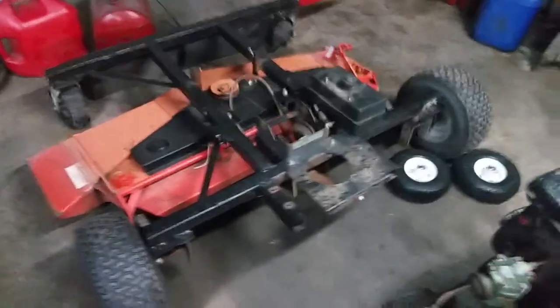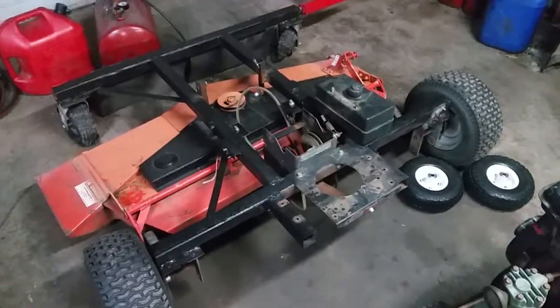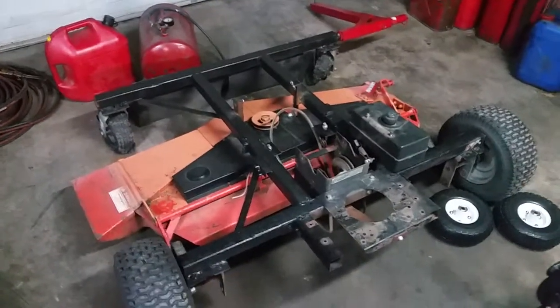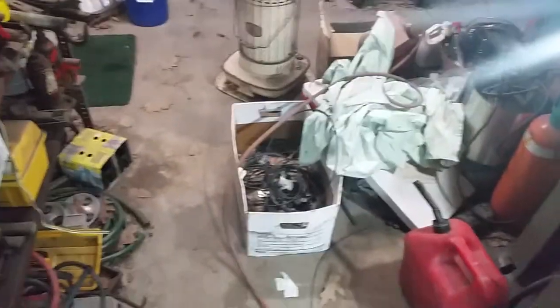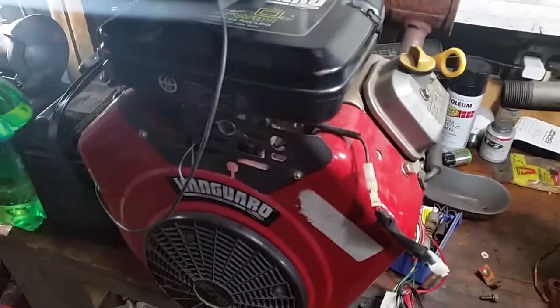Hi, my name is Willie. In this video we're talking about the engine going on this rear mower. I have a huge mess out here today - got to get all those tools put away, it's just an overall mess right now. Still got to figure out something with the propane for that thing, so there's your update.